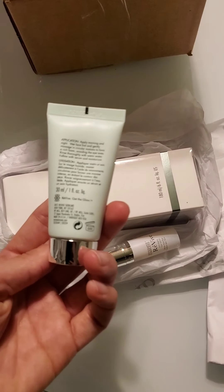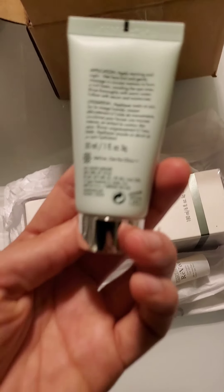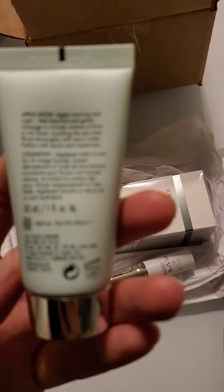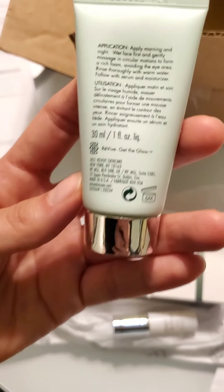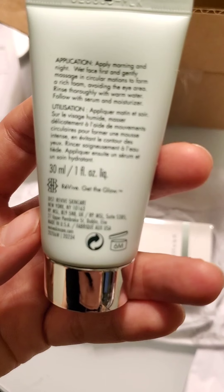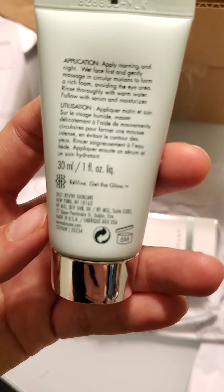This is the back. It says... you can't really see it clearly. There it is. It says: apply morning and night, wet face first and gently wash in circular motions to form a rich foam, avoiding the eye area. Rinse thoroughly with warm water.